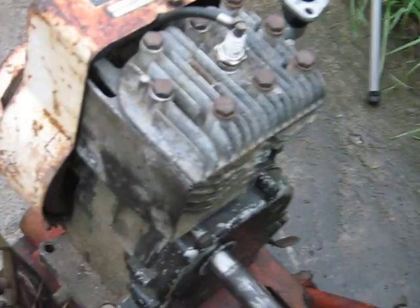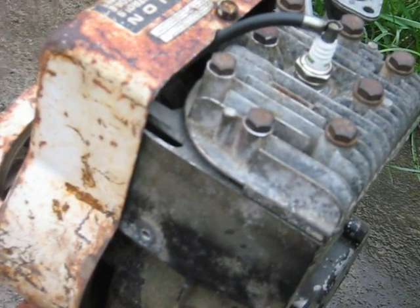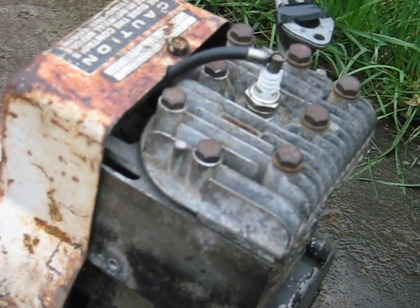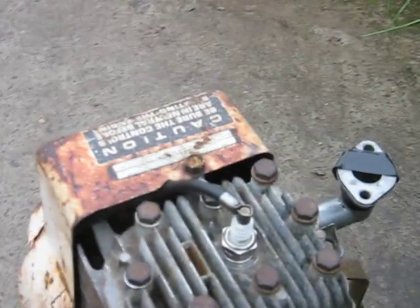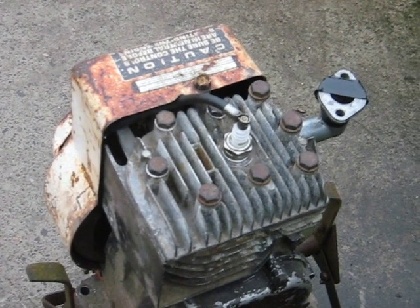That rotary is a pretty dangerous thing to be trying, so I might do it and I might not. Anyway, it's good to know that the block itself is good, that it's got compression and all that — it works.